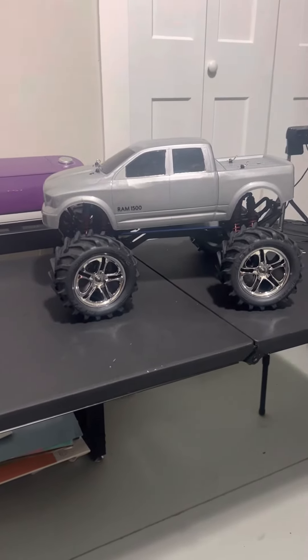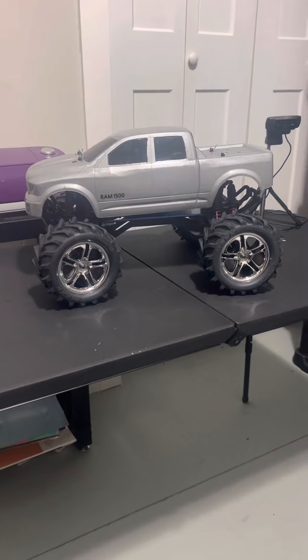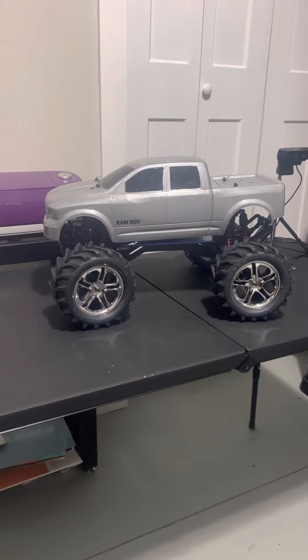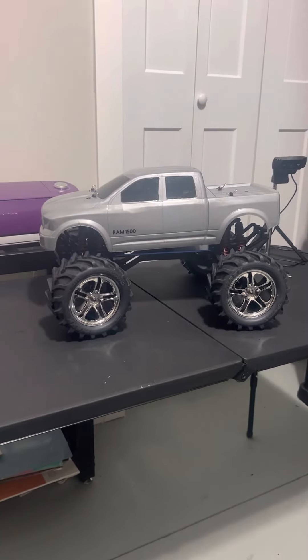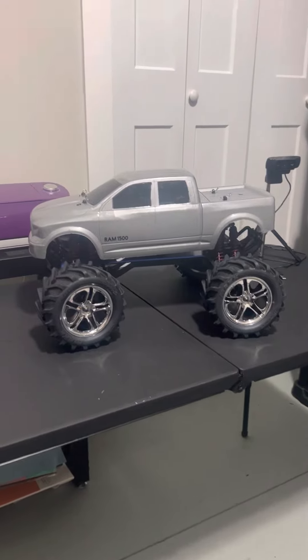I did get my new engine, the clutch kit, and the engine mount.